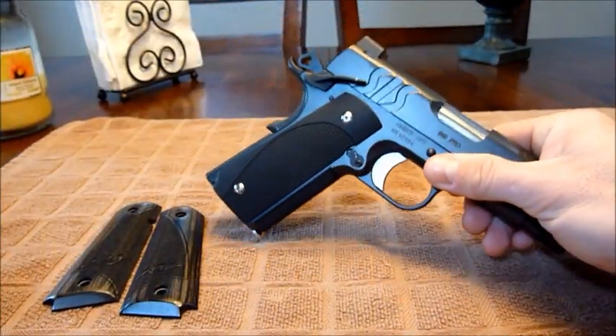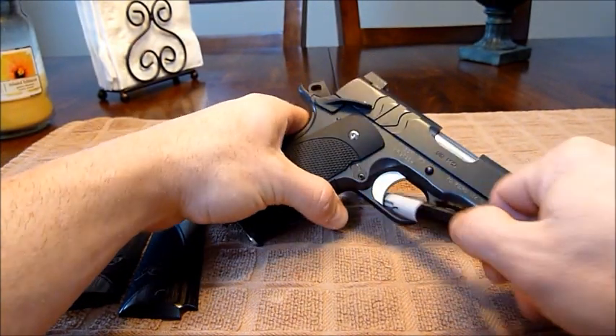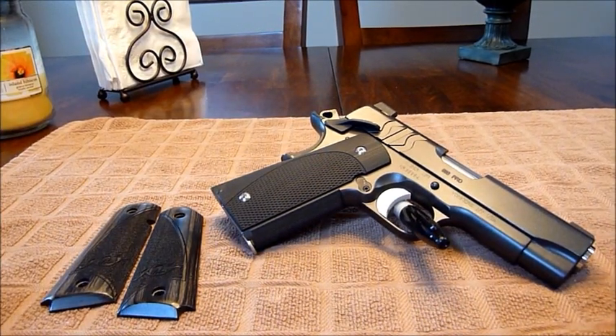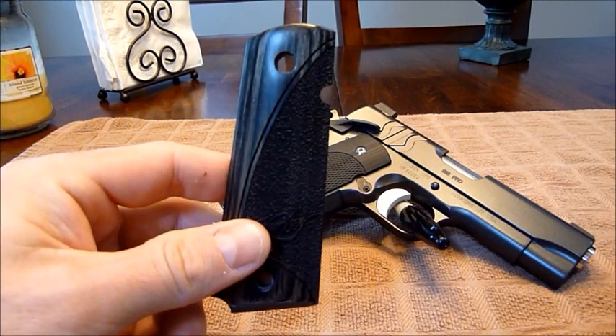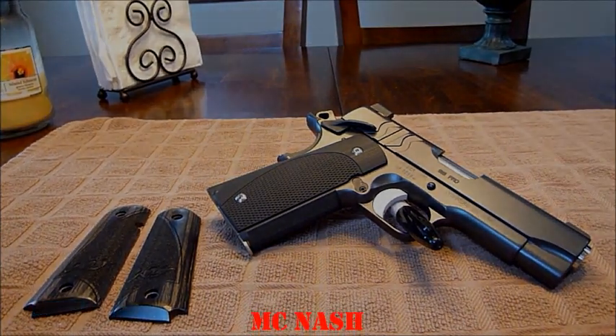Just wanted to give you guys a quick look at the VZ Grips Elite Carry version. Here are the stock grips, which aren't bad grips — really good quality. Alright, y'all.